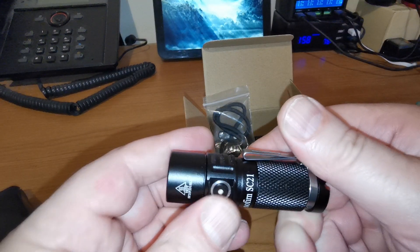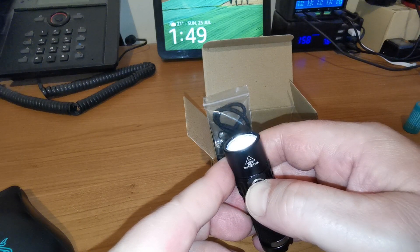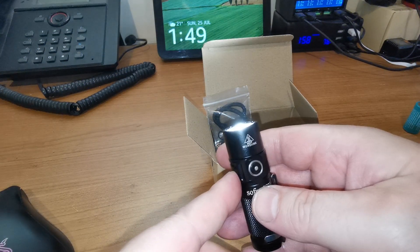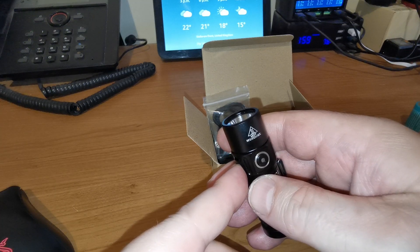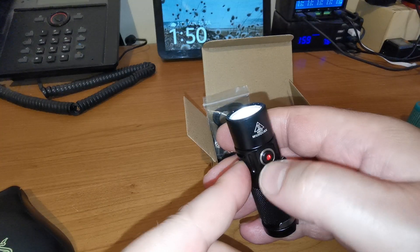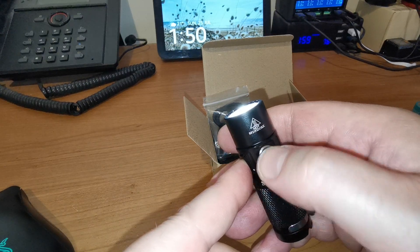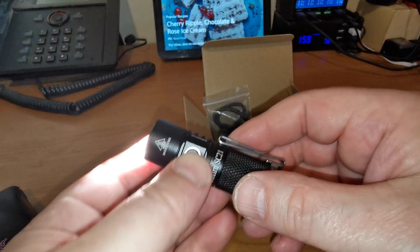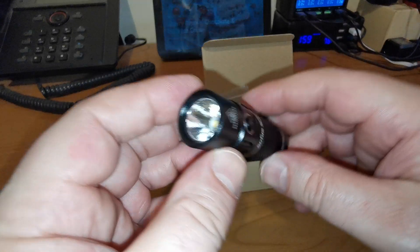Jumping back to the light — pretty simple to use, one click on. I've got it on stepped. You just hold and it will cycle through low, medium and high. A double click takes us to turbo. If we're in turbo, one click takes us back to where we were. Otherwise one click turns the light off. So if we're not in turbo, one click and the light's off. If we're in turbo, it's two clicks to turn off. Four clicks and it blinks to tell us, and then we can move to ramping mode. Your strobes and moon lights are hidden in there as well. Pretty simple and straightforward operation.